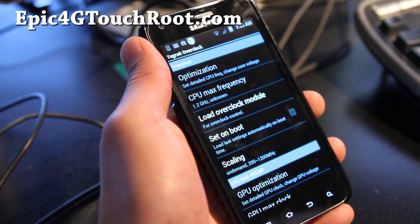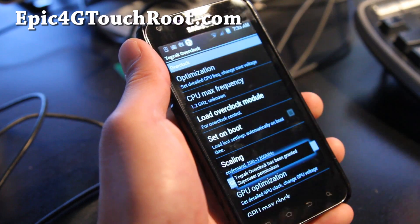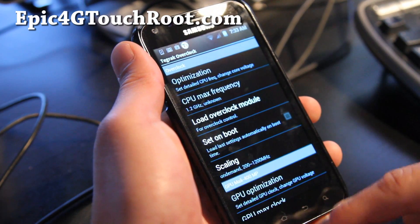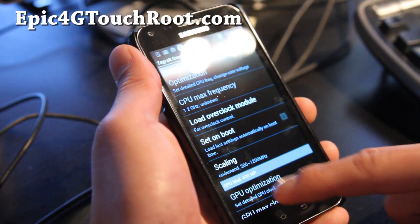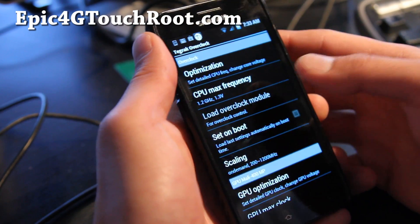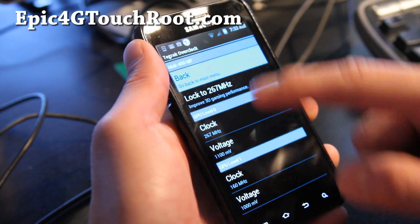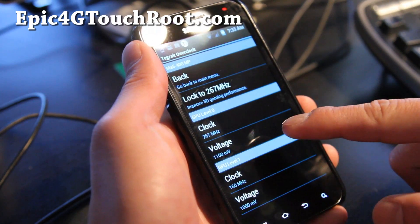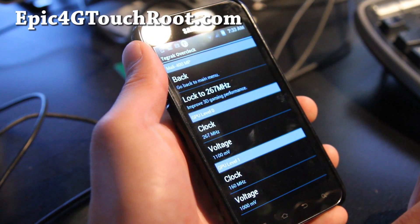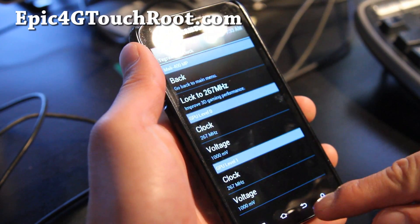Let's load the Overclock module. The good thing about Tegrek Overclock is it allows you to actually overclock your GPU also — see under GPU — there we go. You can actually overclock and lock to 267 MHz, you can lock it there.